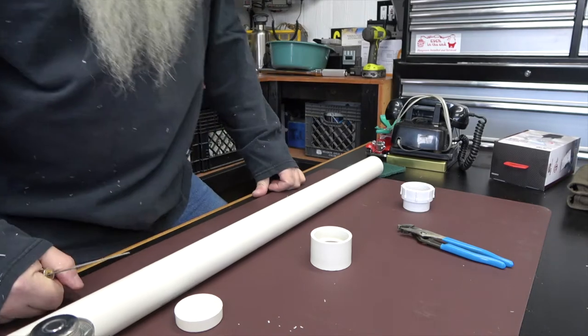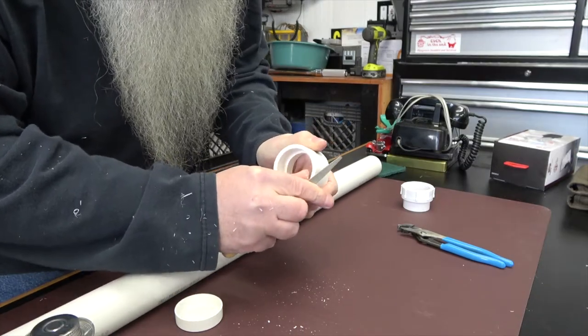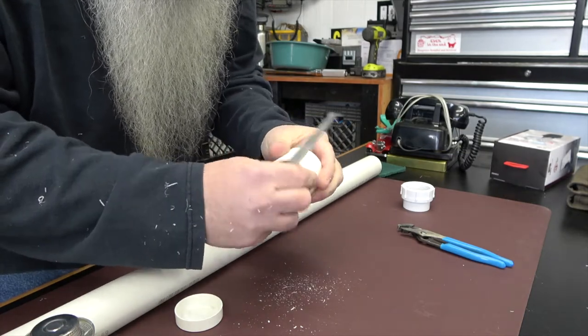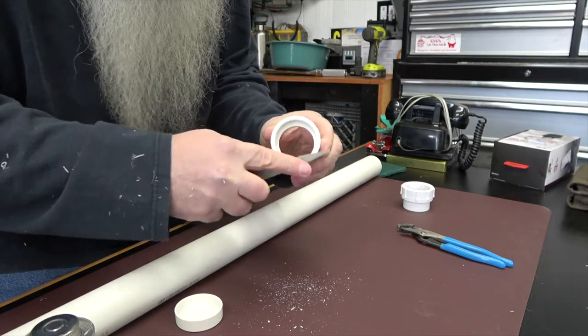A little fine tuning — taking off the sharp edge. That's nice. This one's nice and finished. I've got a nice finished edge on both sides there.